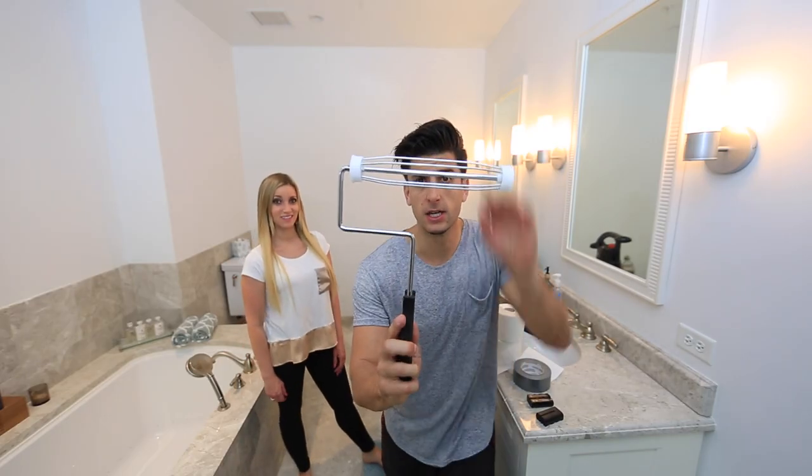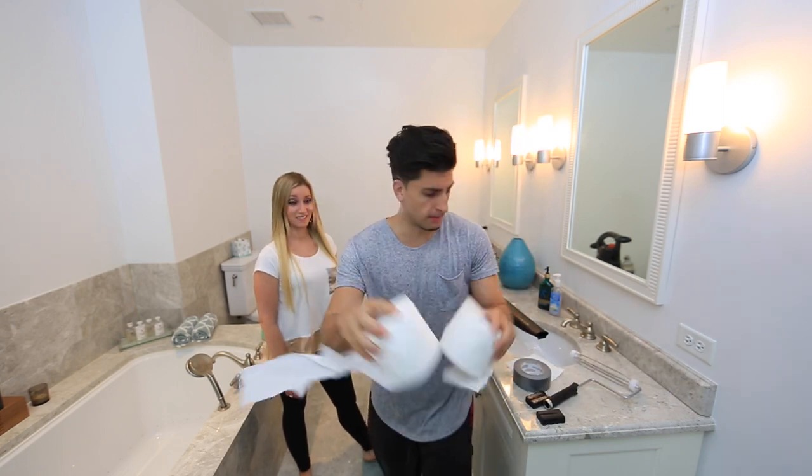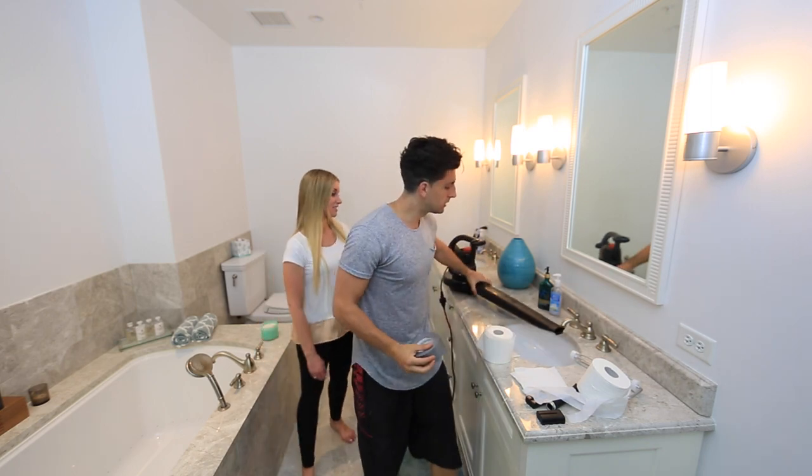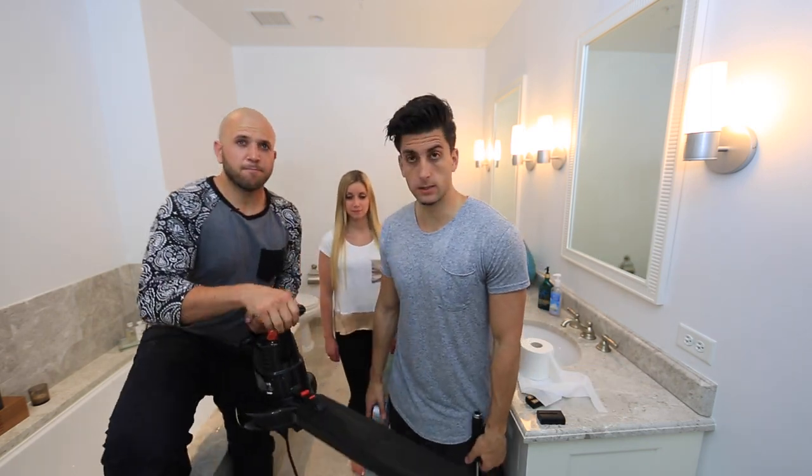All you need for this prank is a paint roller, toilet paper, duct tape, and a leaf blower.